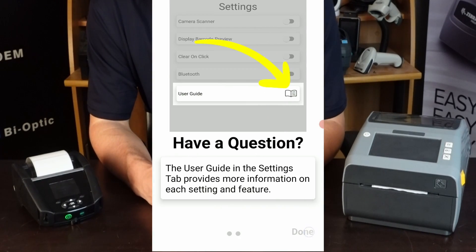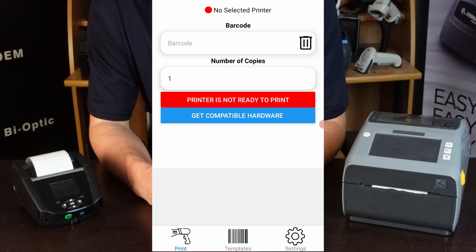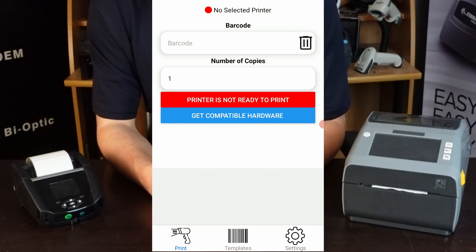When you've loaded up for the first time, you're going to get a couple of prompts giving you some info. The app is made up of three primary tabs: a print tab, a templates tab, and a settings tab. We'll go through and show off each of these features as we come to it.